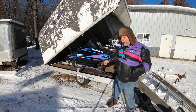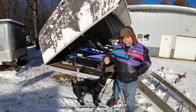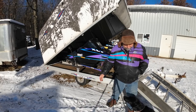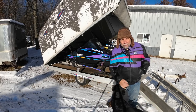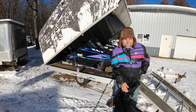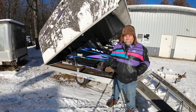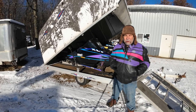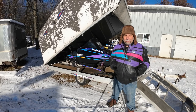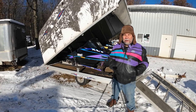I literally haven't heard this thing run yet. I pulled the rope and it had even compression on all three. I'm assuming it has spark — I guess we'll find out. But my goal is to fire it up and drive it off the trailer and into the shop so that we can give this thing a good going through. Let's see how this goes.